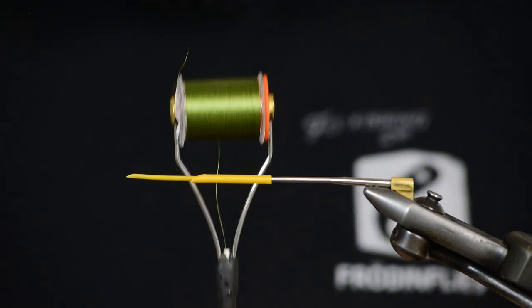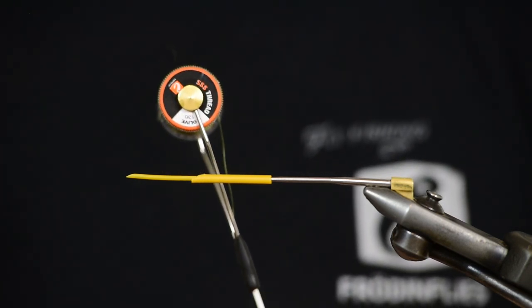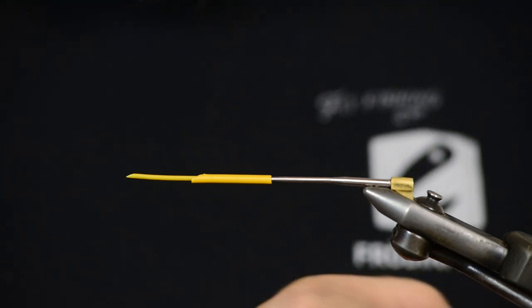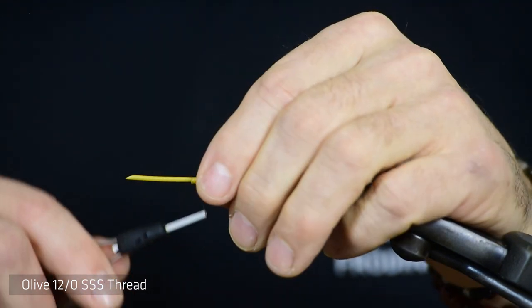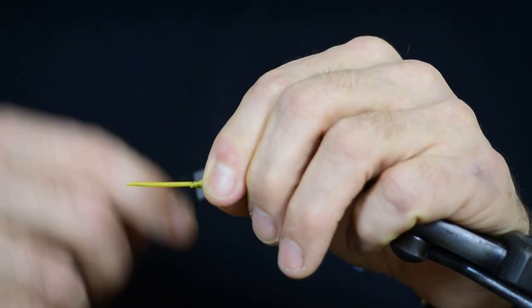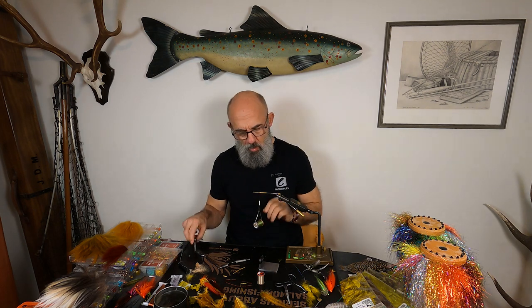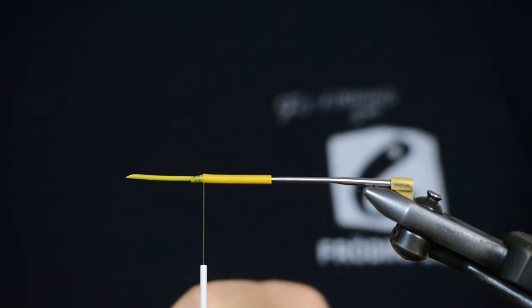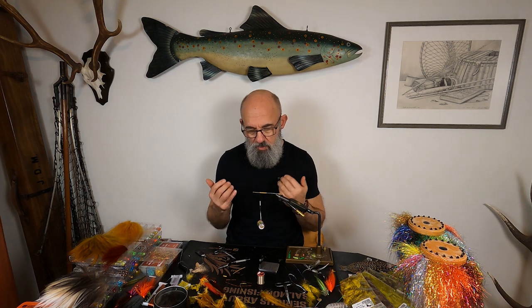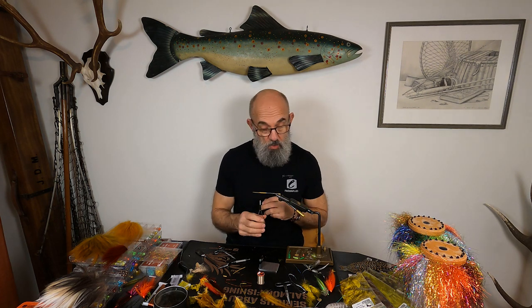Today I'm tying with our olive thread. Those of you who've seen me tie know I use 12-0 all the time and very seldom use 8-0. With 12-0 it's better to do more turns with a thinner thread than a few turns with a heavier thread — it works like a wire: a wire with many fine threads is stronger than one whole piece of metal.